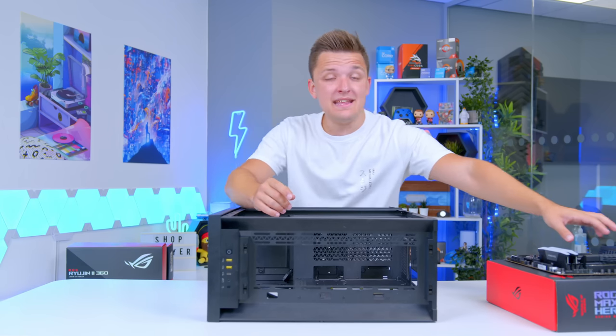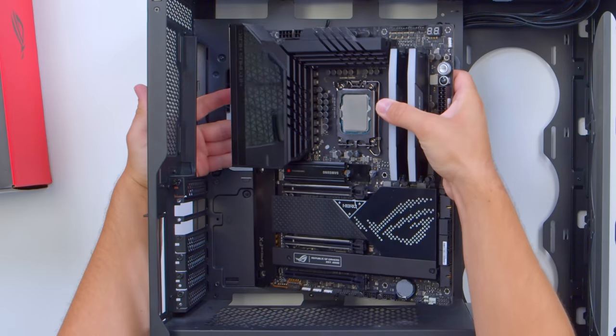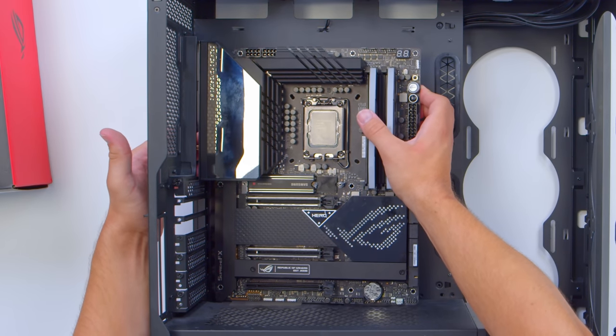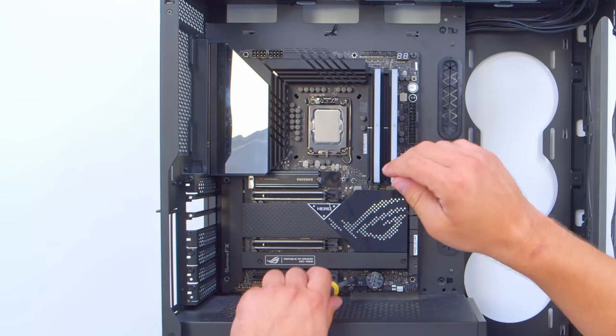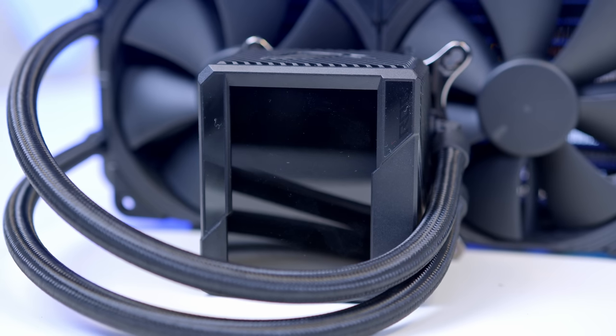Our motherboard is full-size ATX, which means all the standoffs in our build should be in the right place. All we need to do is drop the board in, and it should sit on top of those standoffs nice and easy. Now that that's all done, we can move on to the cooler.